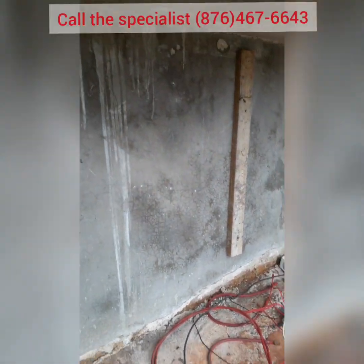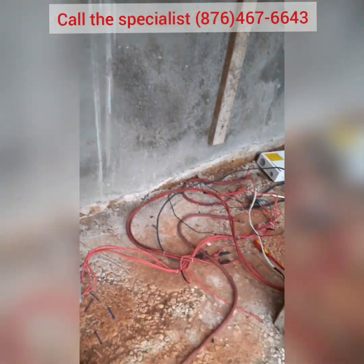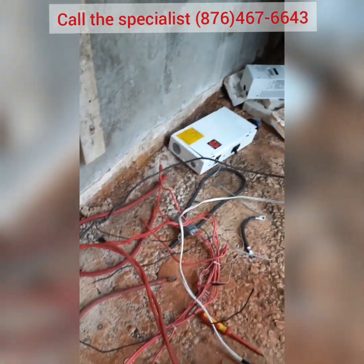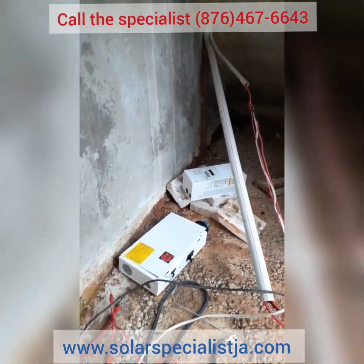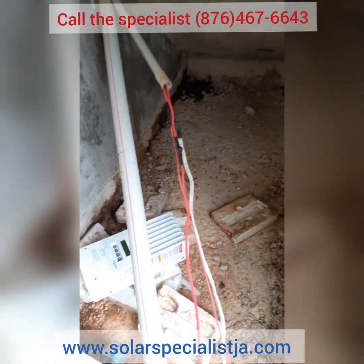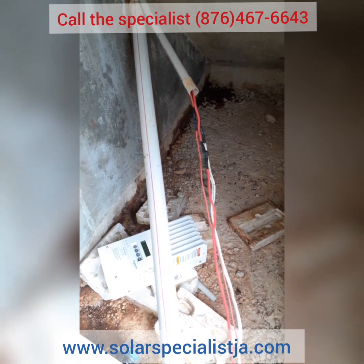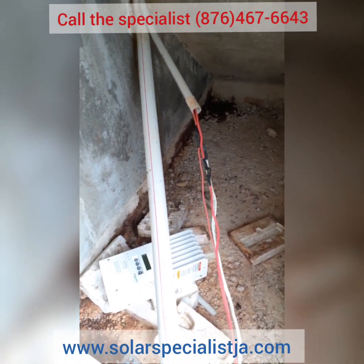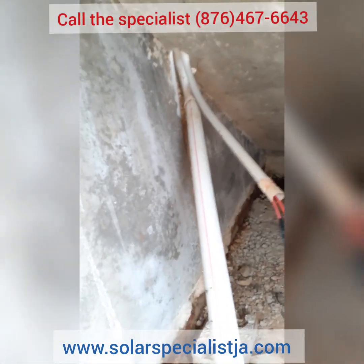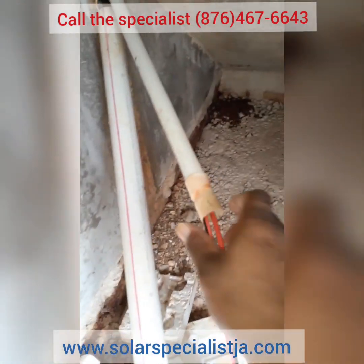This is a system that we are totally disassembling. It was done by another big company in Jamaica that claimed they did a professional installation. This work was done by a large, well-known company in the solar business. We just pulled the pipes apart — nothing is connected properly. If you look, everything is loose. This is all loose piping.